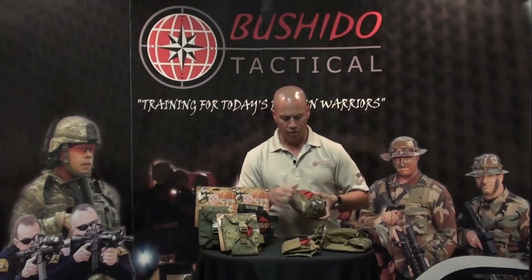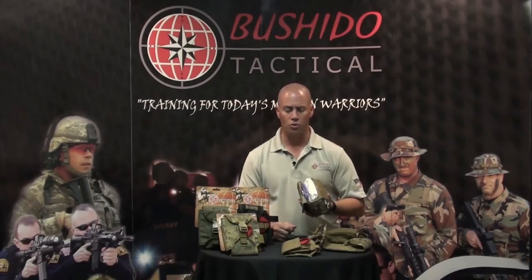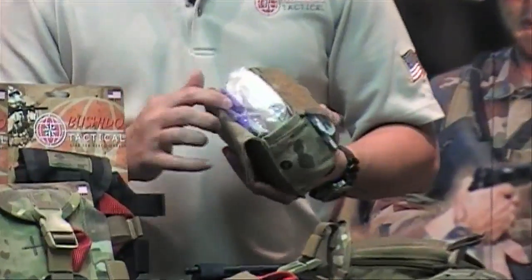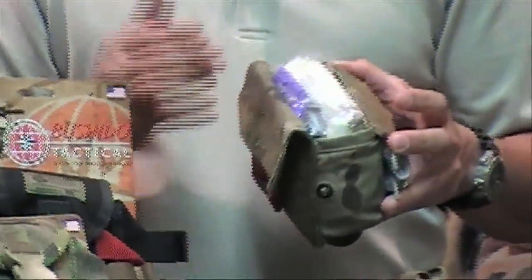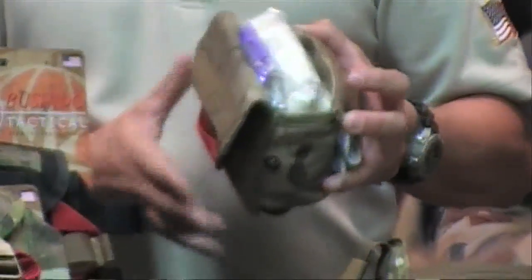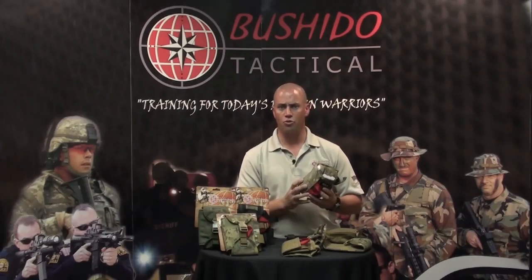The inside of the medical pouch holds two compression bandages, quick-clot gauze, your nasopharyngeal airway, latex gloves, medical shears, two hemostatic gauze packs, and anything else you want to put in there. It's a nice size for field use, and constructed with 1000 Cordura.